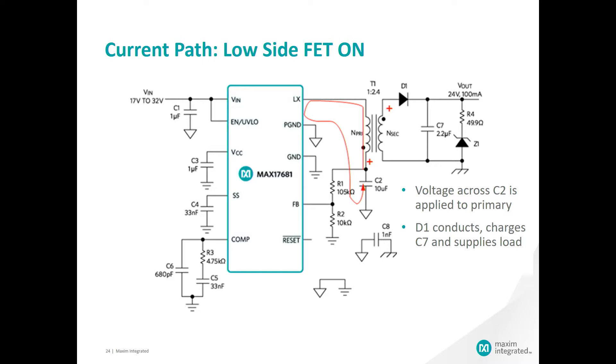Now the energy stored in the primary capacitor is applied over the primary side of the transformer, and it is biasing it in the opposite way as before. This results in the secondary side voltage polarity forward biasing the diode and charging the output capacitor C7, and supplying the output to the load.